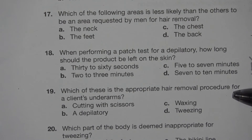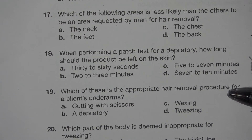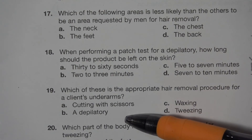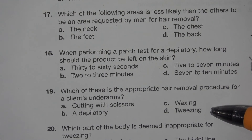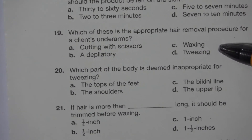Number 19. Which of these is the appropriate hair removal procedure for a client's underarms? A. Cutting with scissors. B. Epilator. C. Waxing. D. Tweezing. The answer is C. Waxing.